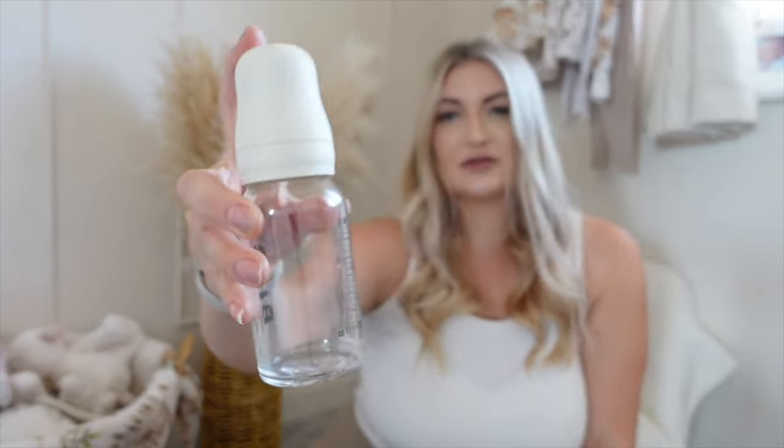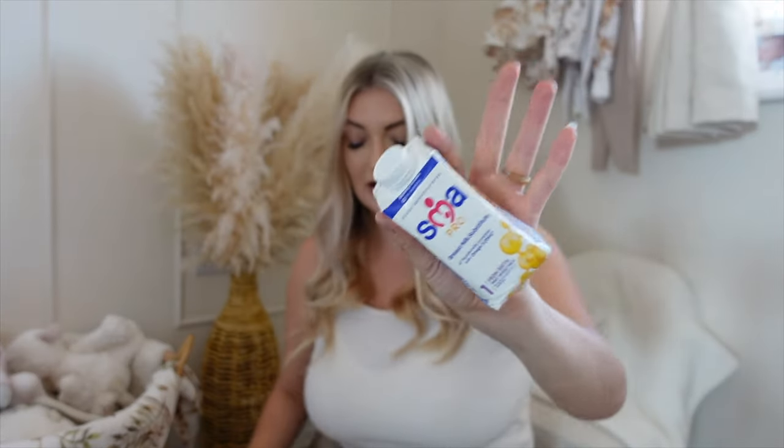I predominantly breastfeed, but I also take a spare bottle — this is a beautiful small Bibs bottle. I keep that in my bag along with a carton of pre-made formula just in case. If you haven't watched my combi feeding video, I combi feed but only do formula at bedtime and during the night. During the day I breastfeed, but the formula is just an emergency backup I keep in my bag.